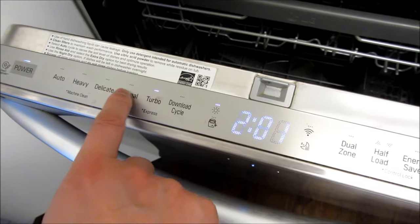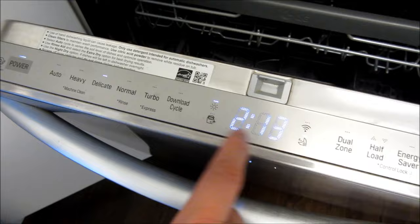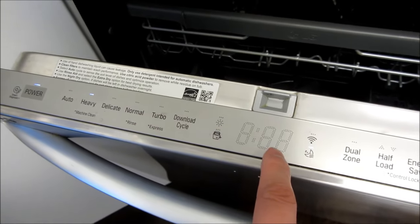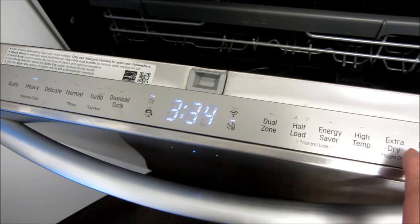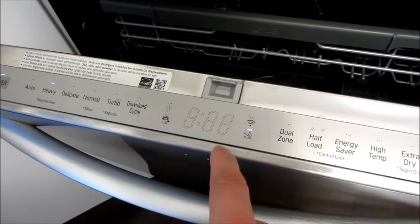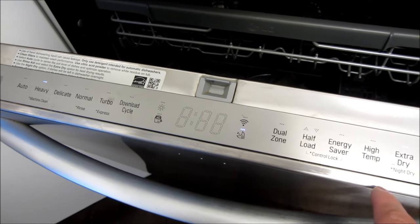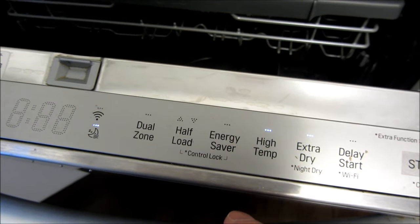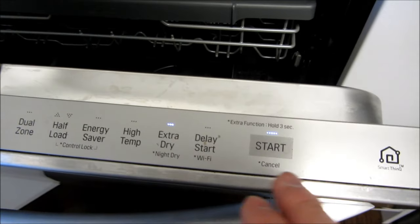If I choose turbo you'll notice it's 20 minutes less; normal is 228 minutes; delicate is 213; heavy is 3 hours. And if I do high temp, extra dry — notice with extra dry turned off it's less time, but if I add extra dry it's an extra 40 minutes. And then there's high temp, low temp, and delay start options.